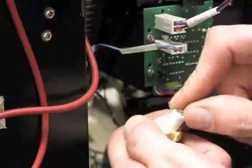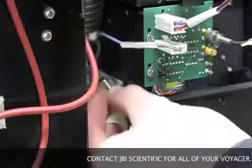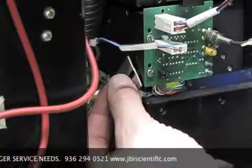Check the orientation by first plugging in the 12 volt power. If the light does not come on, remove the bulb from the bracket and reorient 180 degrees.